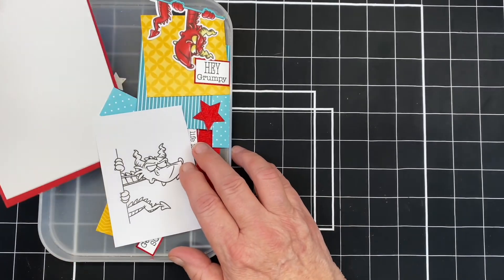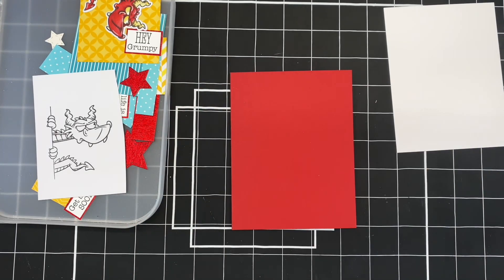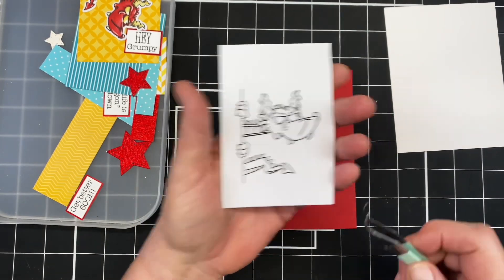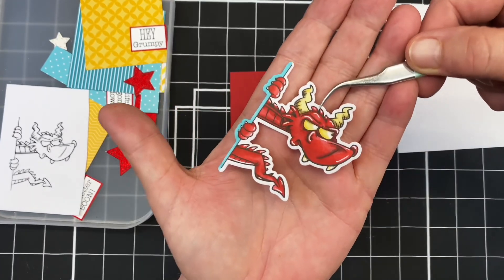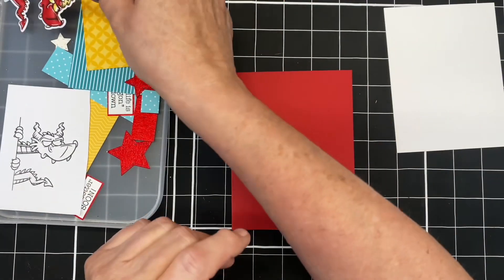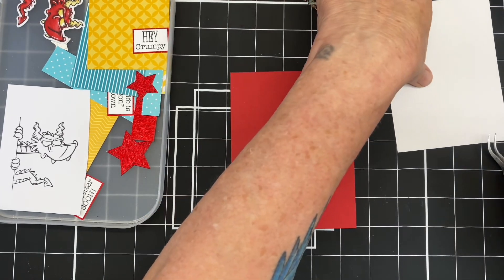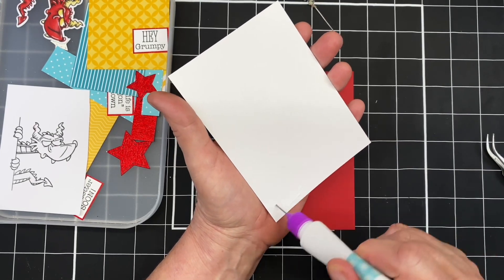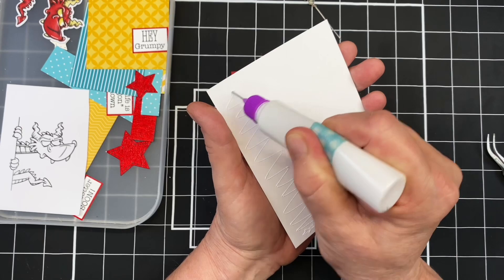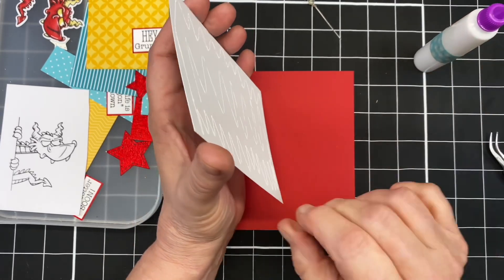I have everything cut out and I've already colored my dragon, so I'm going to start with my card base and just put this card together. This is a hop video. Here's the image stamped out, and here's the image colored. I hope you can join all of our talented designers as you hop along, seeing all the fun things that can be done with Whimsy Stamps. Thank you so much for being a super sponsor. I colored everything off camera in the interest of time.